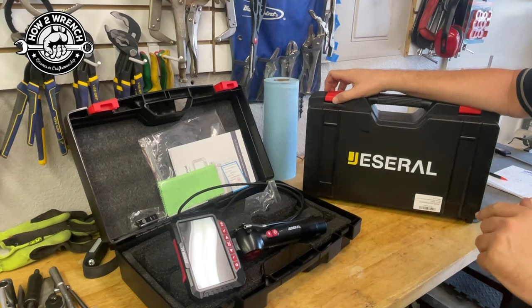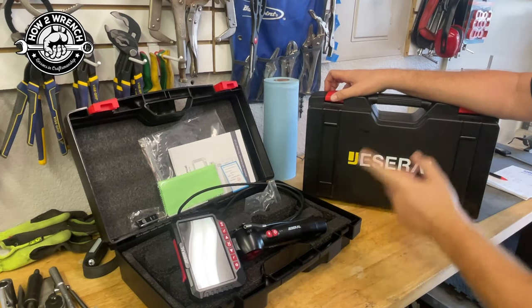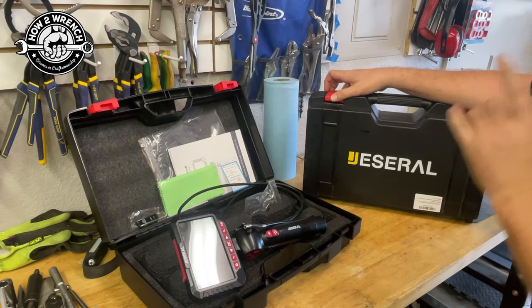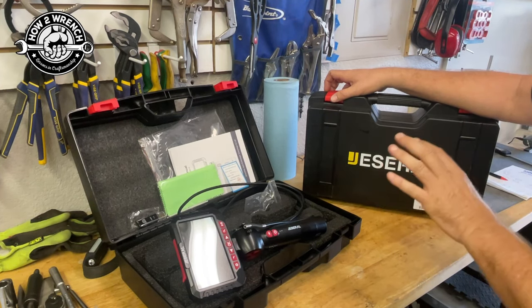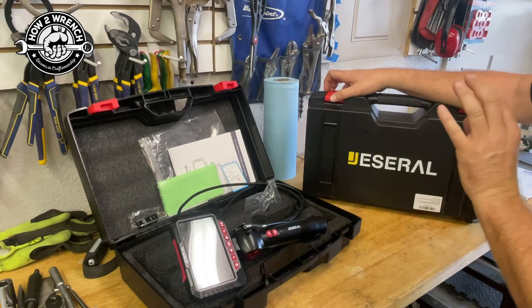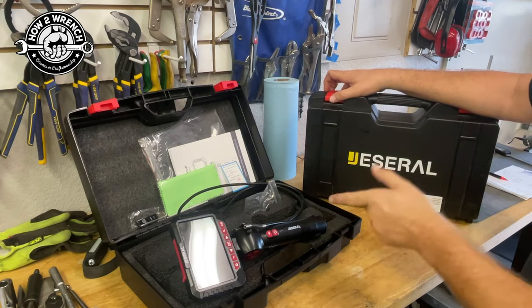Hey friends, Shane from HowToWrench.com. In today's video, we're going to talk about Jezero Borescopes and why they're so different, why they became the official new tool of the HowToWrench and Tools to Wrench workshop. It's got some special features, so let's jump right in.